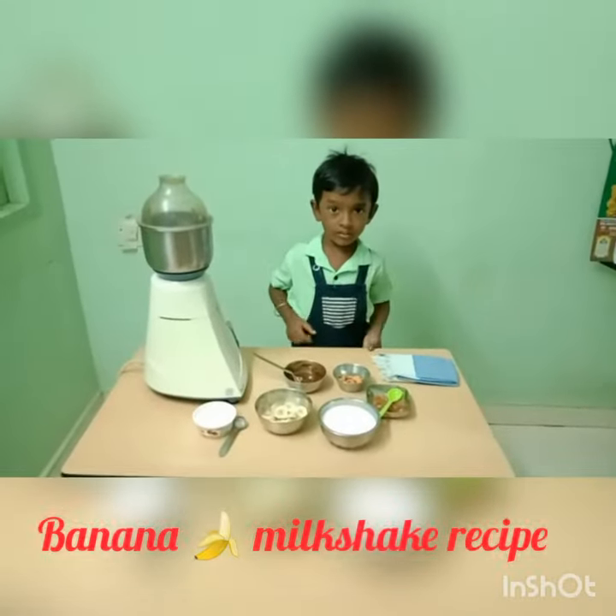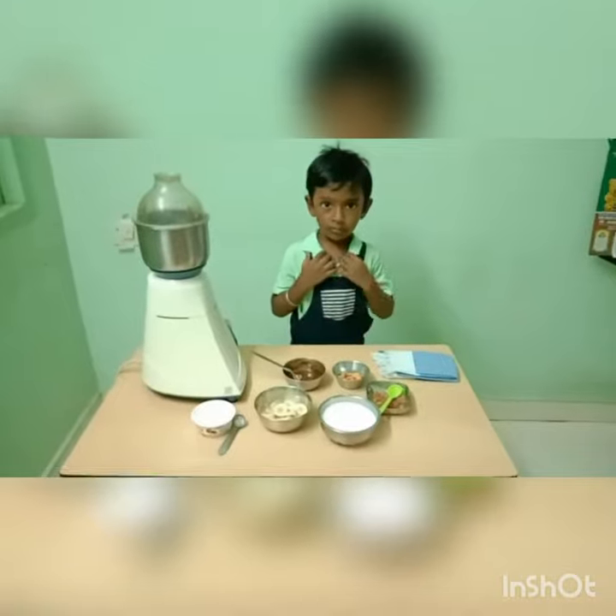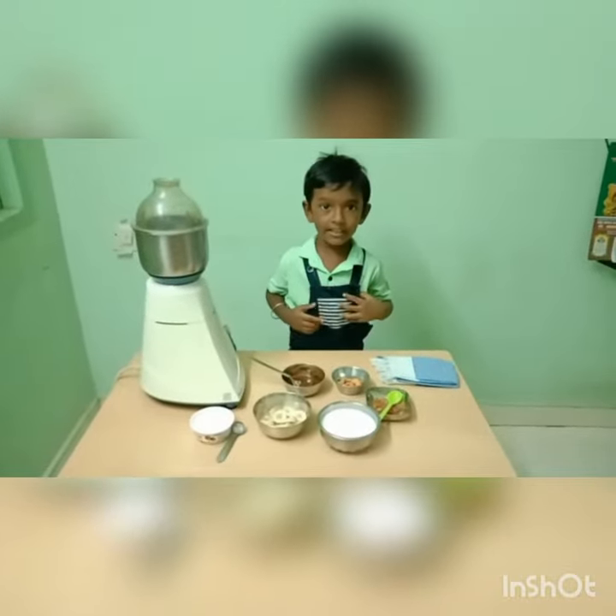Hi! This is Krishni. I am going to make banana milkshake.